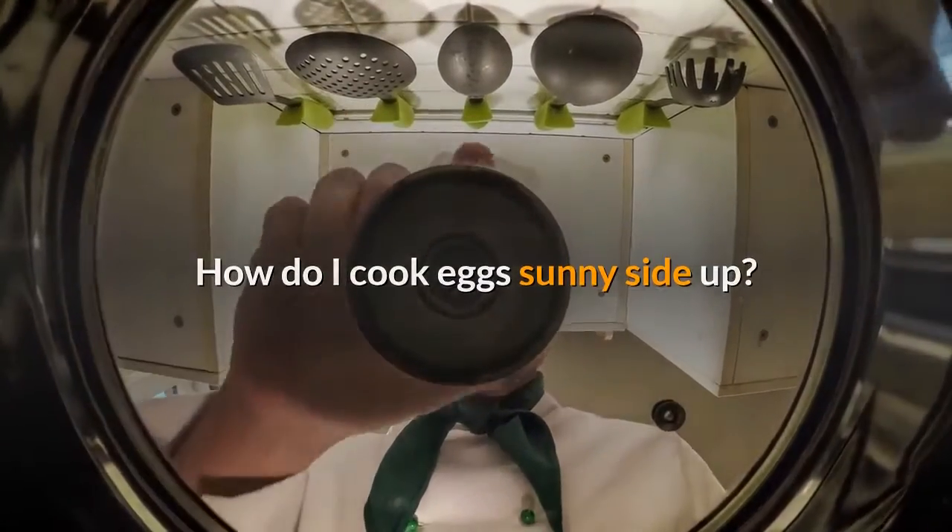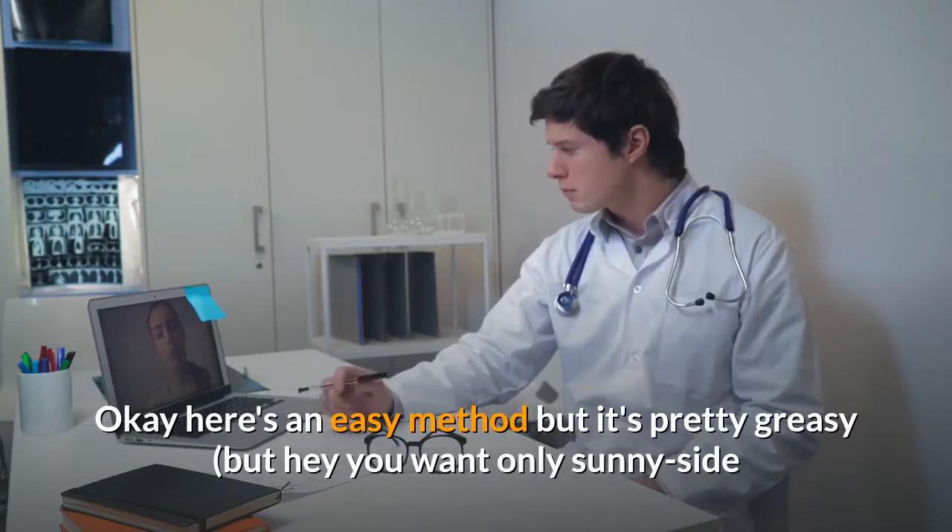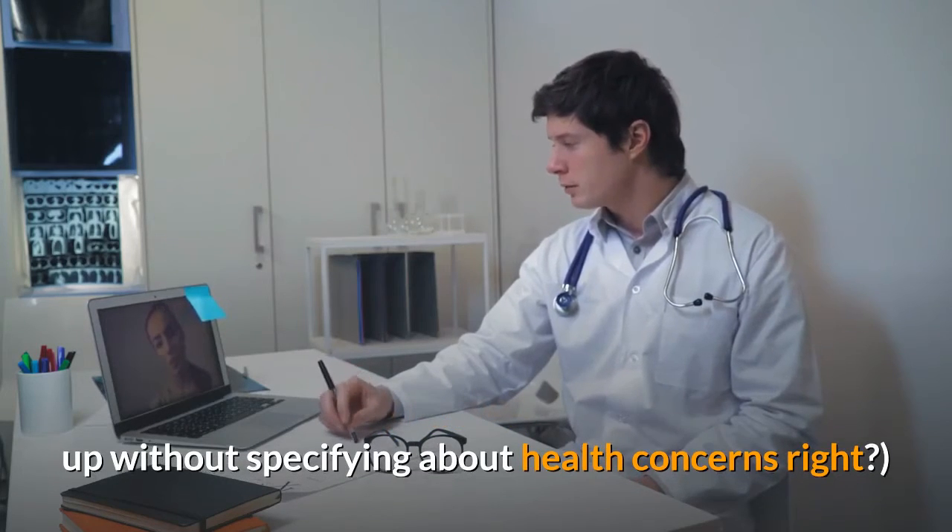How do I cook eggs sunny side up? Here's an easy method, but it's pretty greasy — but hey, you want only sunny side up without specifying about health concerns, right?